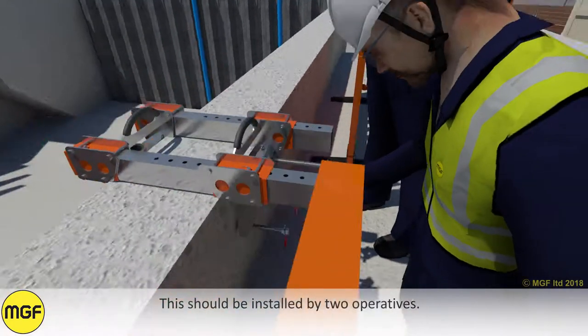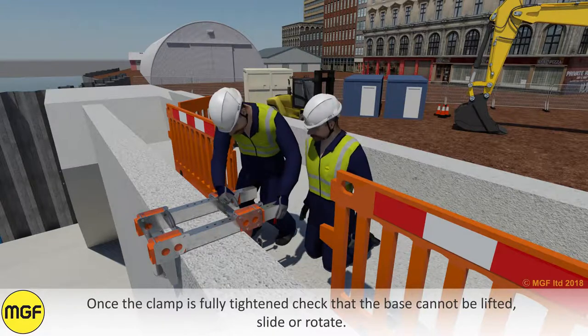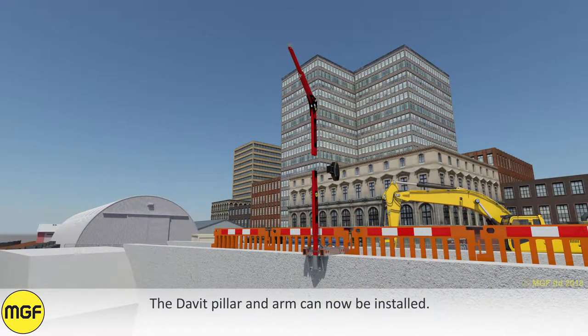This should be installed by two operatives. Once the clamp is fully tightened, check that the base cannot be lifted, slide or rotate. The davit pillar and arm can now be installed.